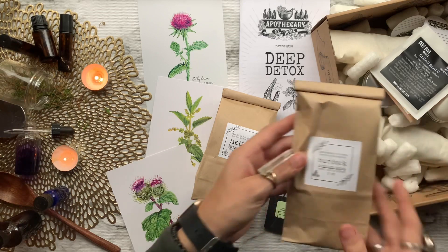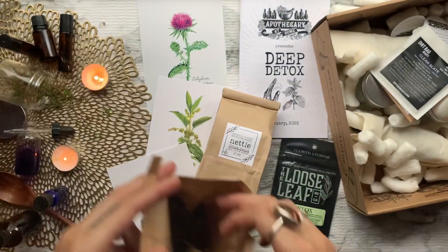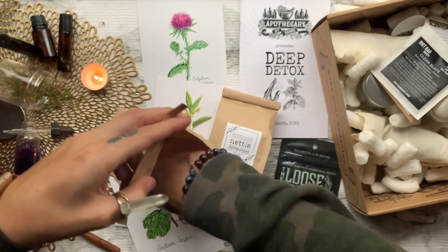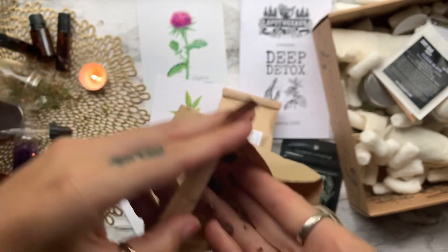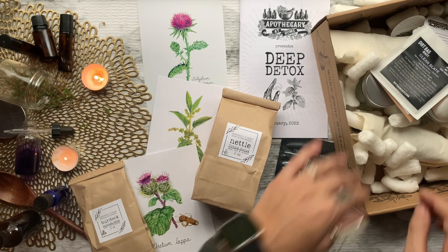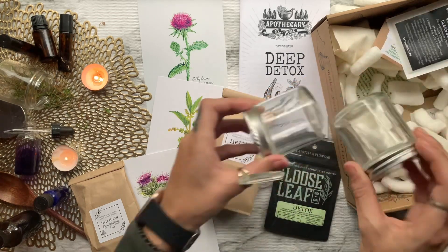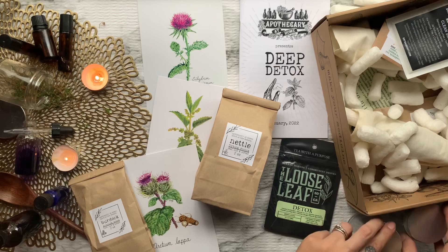Next we have two ounces of burdock root. For hundreds of years burdock has been used for all sorts of rashes from eczema to psoriasis, as well as acute skin infections such as acne and boils. It is also a really good detoxifier for the liver and urinary system.